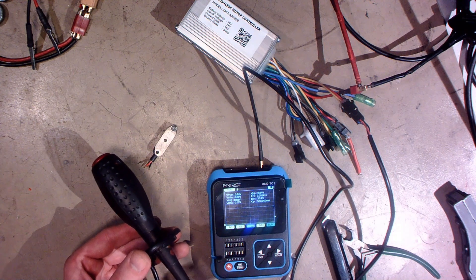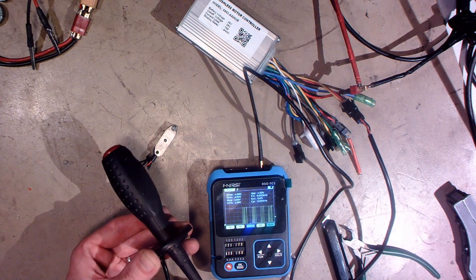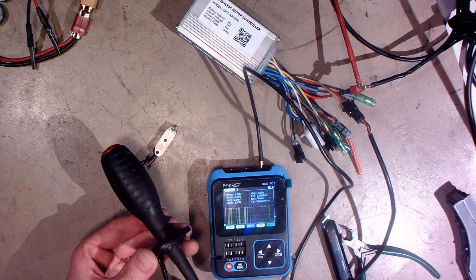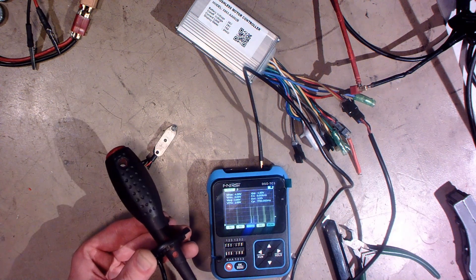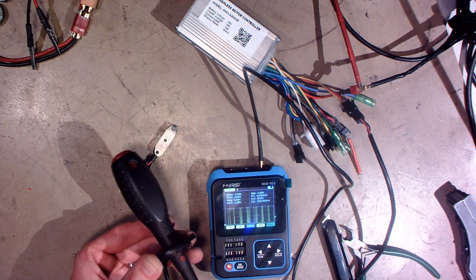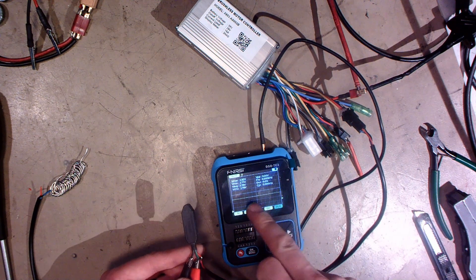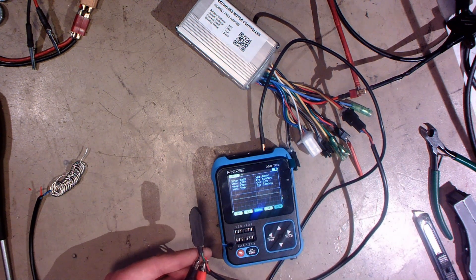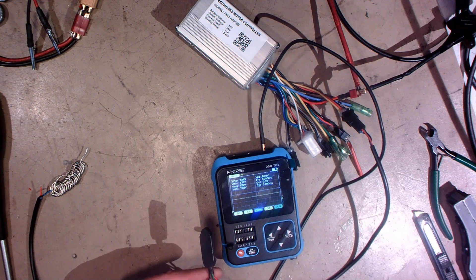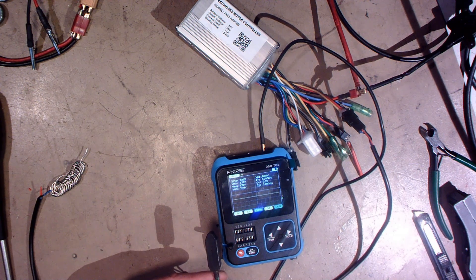I now have the scope hooked up to this sensor and as you can see when I turn this it gives 4-volt peaks every time the magnets go by. Let me test with that other sensor - does it do the same? Okay, so this sensor gives a constant 2.8 volts and the magnet doesn't do anything. So this one doesn't work with this controller - I need to use the position sensor that came with the controller.